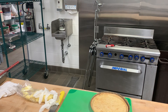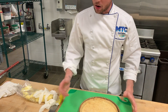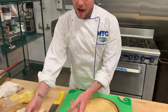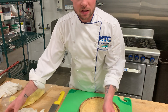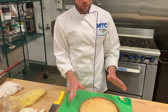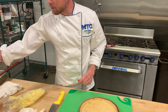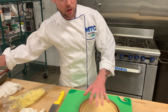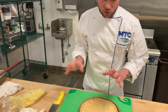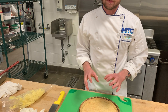We have our blind-baked pâte brisée ready to go for our fruit tart and now all we have to do is assemble it. I already went ahead and made up a fresh pastry cream, pre-sliced some strawberries, some blueberries, pre-sliced pear slices, and my blind-baked tart crust. That's pretty much all I'm going to need except for the final product — the apricot glaze to brush on top of the fruit.